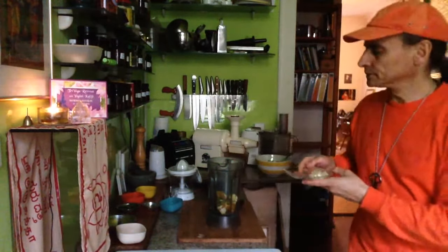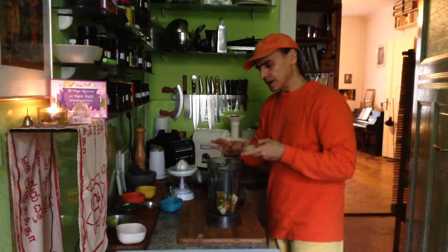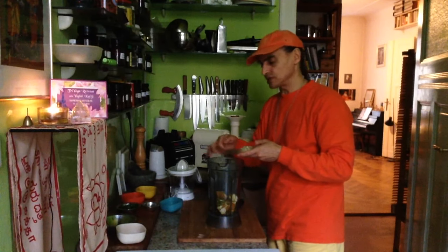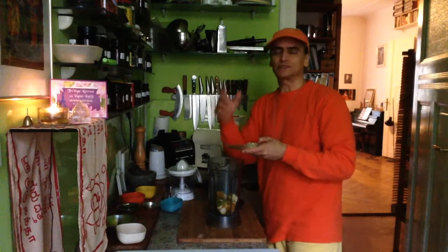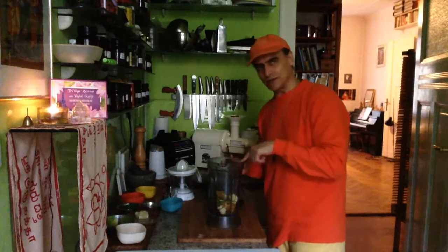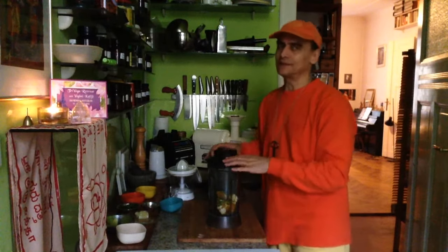If you don't like it too hot, you can leave it out. I would like it today because this dish — the salad — is a little bit complex. Three ingredients plus the dressing, and plus a little extra. So this is the second ingredient, my dressing. Blend it in a second.